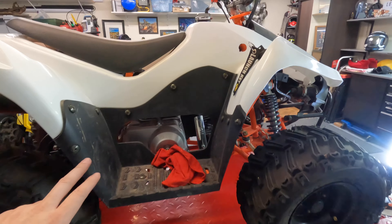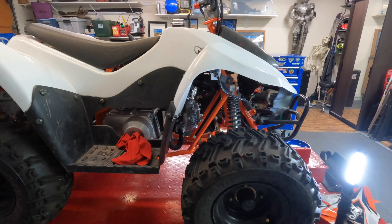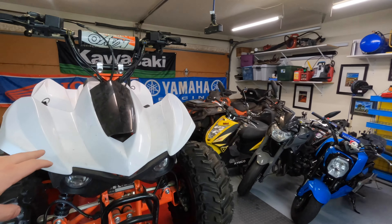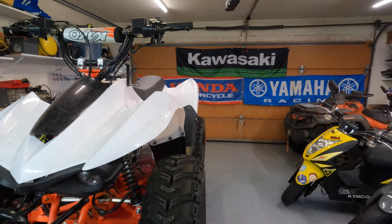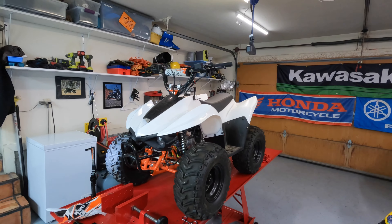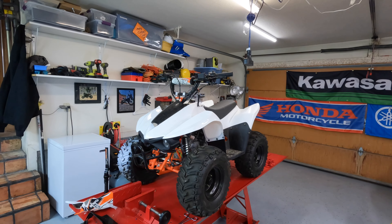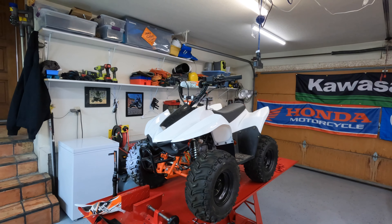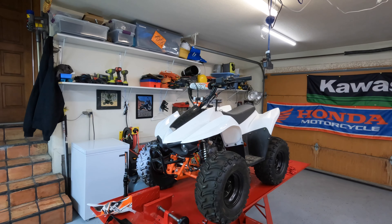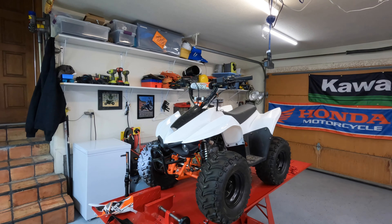The black parts we're going to keep black. Just basically whatever is white — this white plastic right here — we'll paint orange. So it'll be orange and black. Be pretty cool. Like I said, super simple: clean it up, do the carb, new tire, paint it. I think that's it.